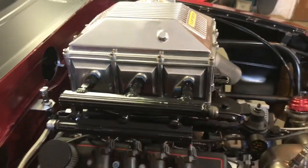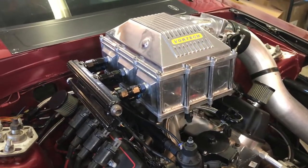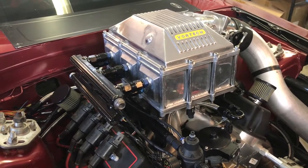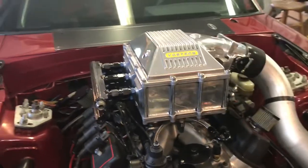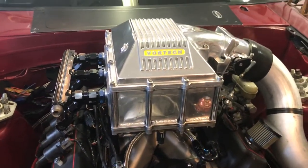Basically what Vortec did is they took three of their aftercooler units — some sort of little name for their regular superchargers — and they pretty much just welded them all together. This cooler was rated by Vortec back in the day at right around 1700 horsepower capable.